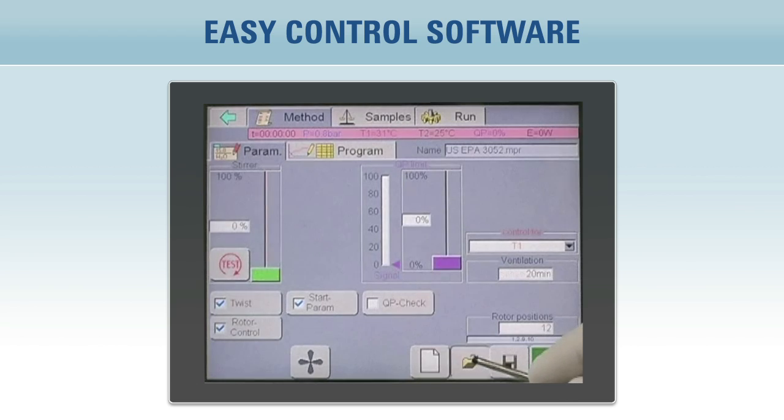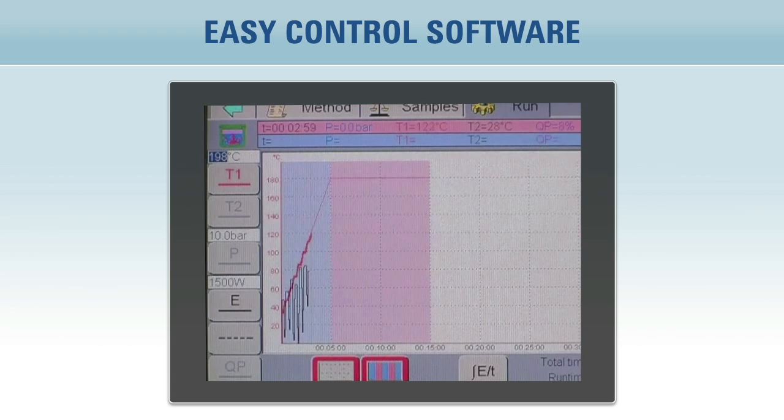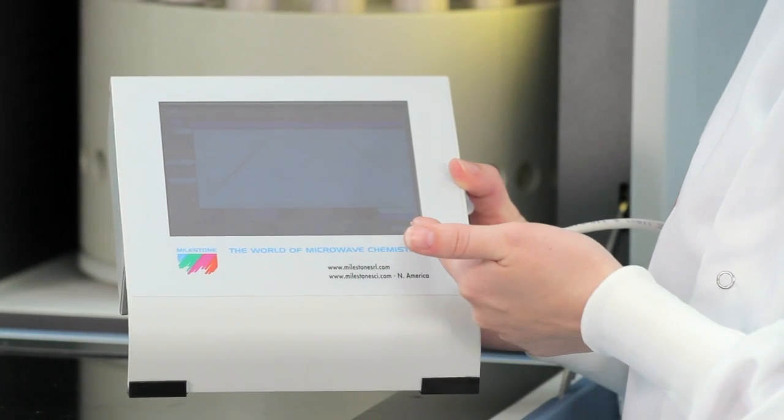Operation is simple. Simply select the time to temperature and the time at temperature. No need to set the microwave power level. Easy Control's PID controller monitors the temperature 20 times per second and automatically adjusts the power to follow the desired temperature program. Simply recall a stored method and press start.